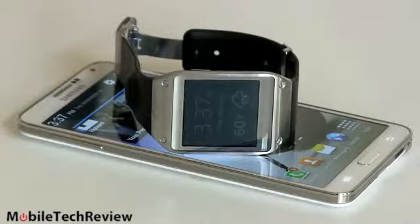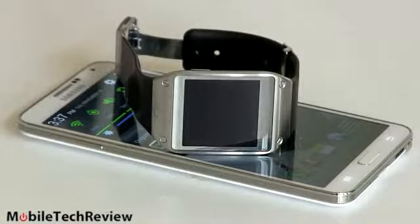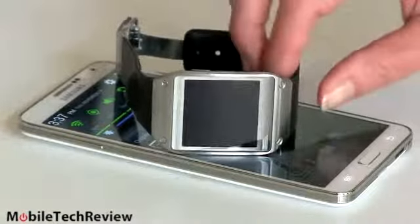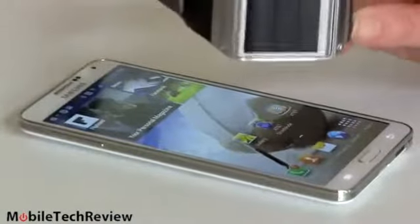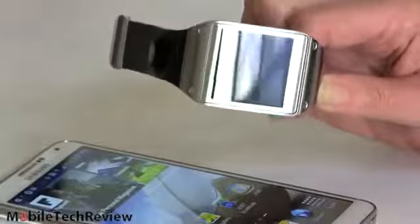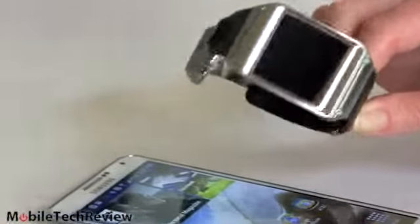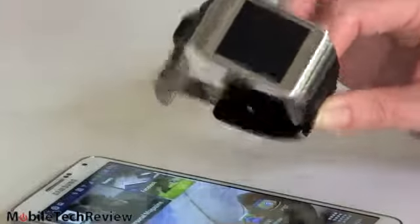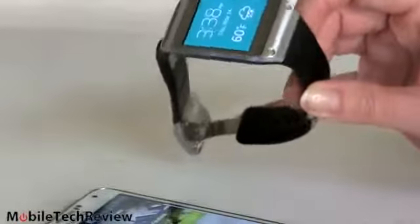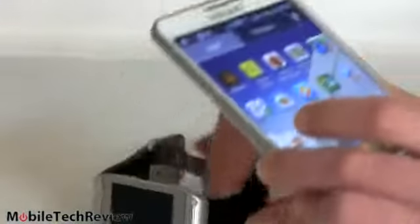Inside the Galaxy Gear is a customized version of Android. It weighs 2.6 ounces — not too heavy; a lot of men's watches weigh that much. It has a 315 milliamp-hour lithium-ion battery sealed inside, and it comes with a little charging pod that wraps right around the back — pretty easy to use. The NFC pairing is actually embedded inside the charging pod rather than the phone itself, while communication happens via Bluetooth. The camera can record 720p video, and the watch has 4GB of storage — kind of amazing if you think about it — and 512MB of RAM.